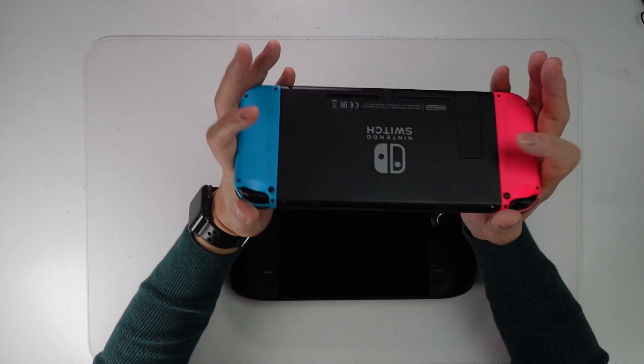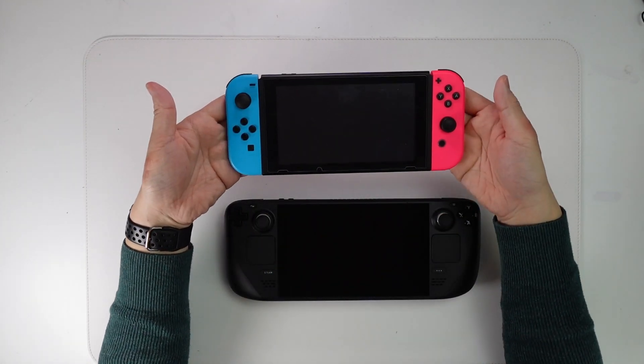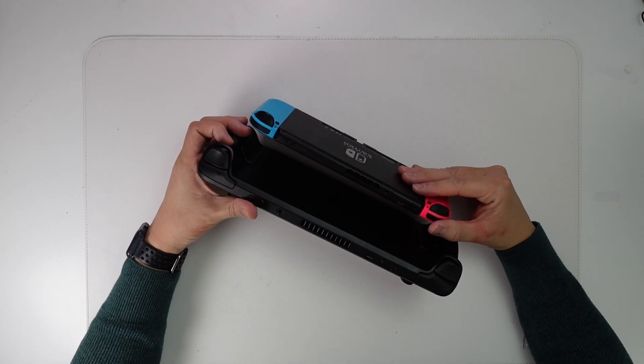For example, on the Switch, there isn't really a contour — you have this kind of edge here which makes it a lot more flat, and it's a lot thinner as well. However, the contoured edges on the Steam Deck give it a lot of comfort.